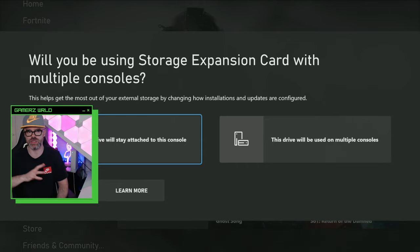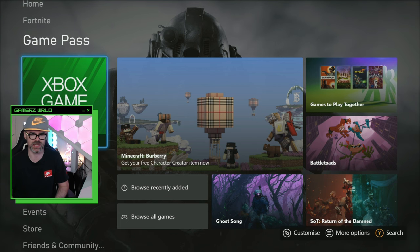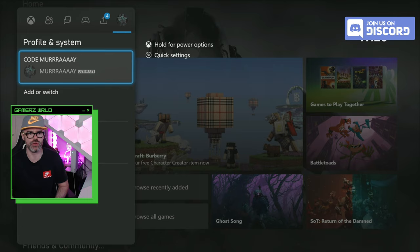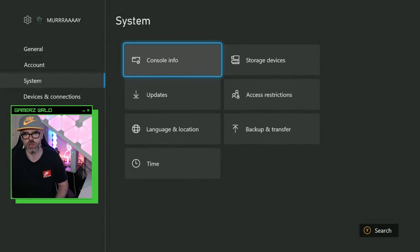It asks you if you're going to use this drive on multiple consoles, or if it's going to stay attached to this console. For me, I'm going to select that the drive will stay attached to this console. Once you've done that, head over to Settings, click down, go to System, then over to Storage Devices.